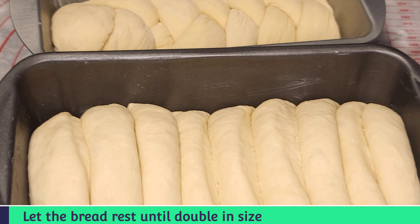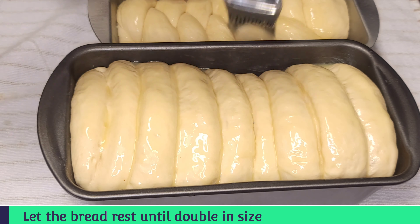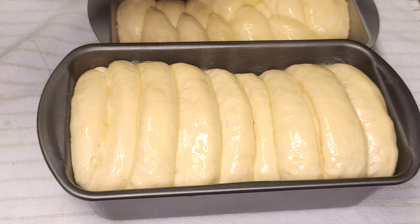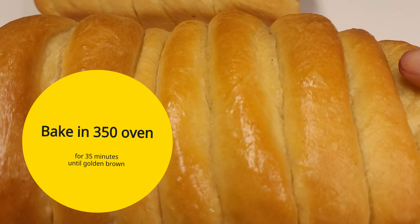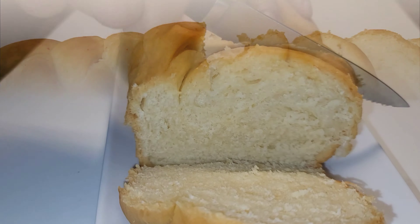Use a spatula and place that into a baking pan. Make sure to oil your baking pan or add some butter to it. After that would have risen, add some melted butter right over the top of the dough before placing it in the oven.